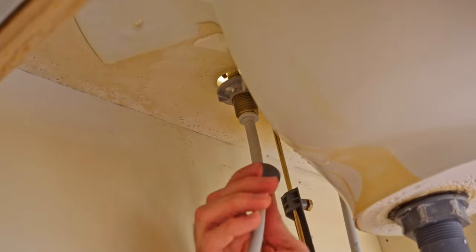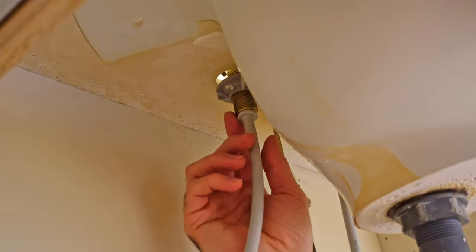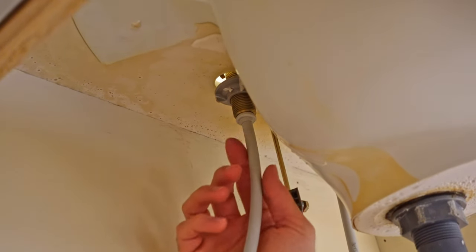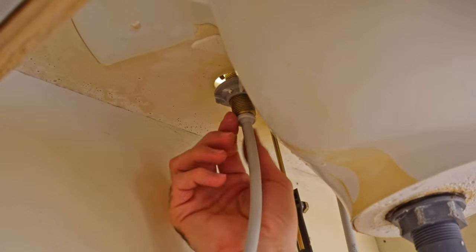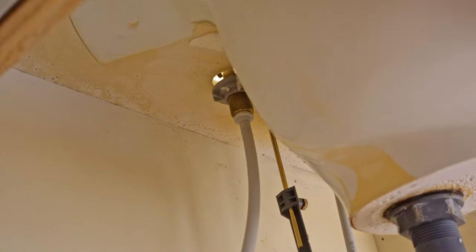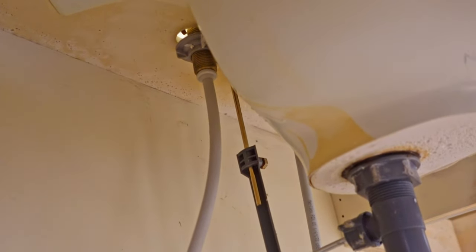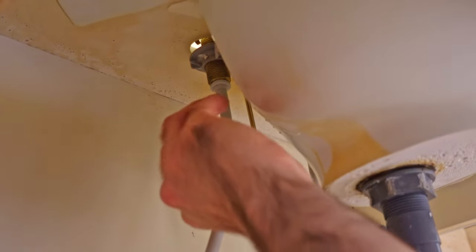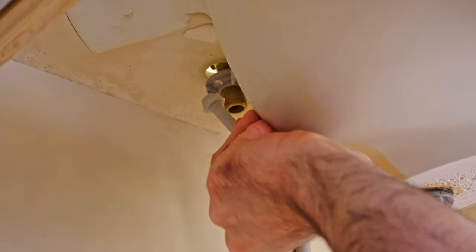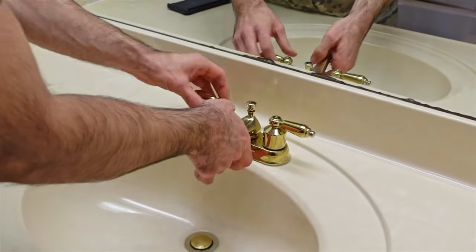Once you get the nut loose you should be able to do it by hand and then just let it fall down. Now right now there's still some water in this line because when you turn the water off you're still going to have a little bit of water in the lines. So it's still kind of stuck in there and as soon as I pull it out we're going to have a little bit of water fall out, so you can have a bucket underneath. All right, pull it out and there we go. Now we can remove the faucet.